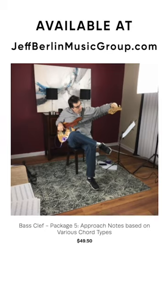And package five, quite frankly, is my favorite. It's the approach note bass package, where you're playing notes on the outside of the target note, and then resolve. That's one of the greatest core results of good soloing.